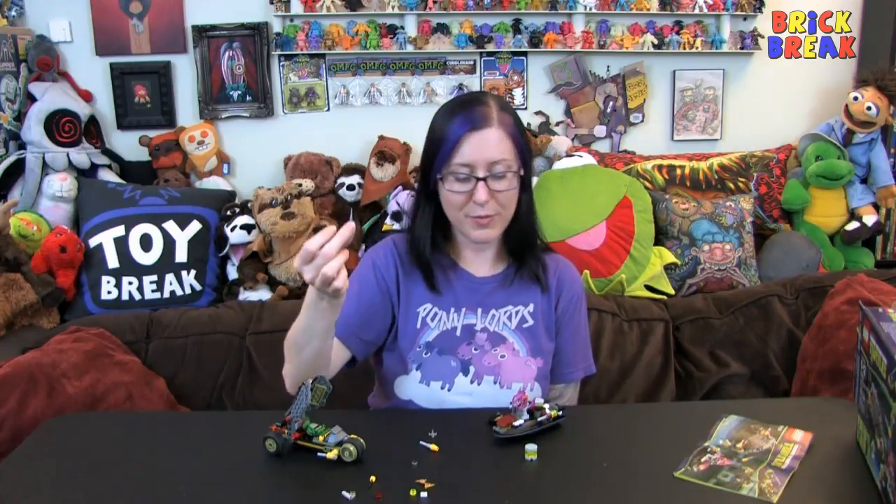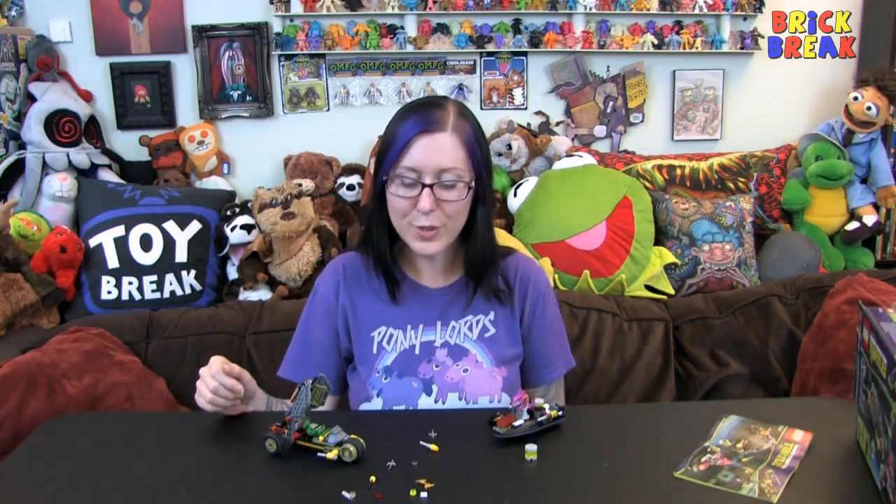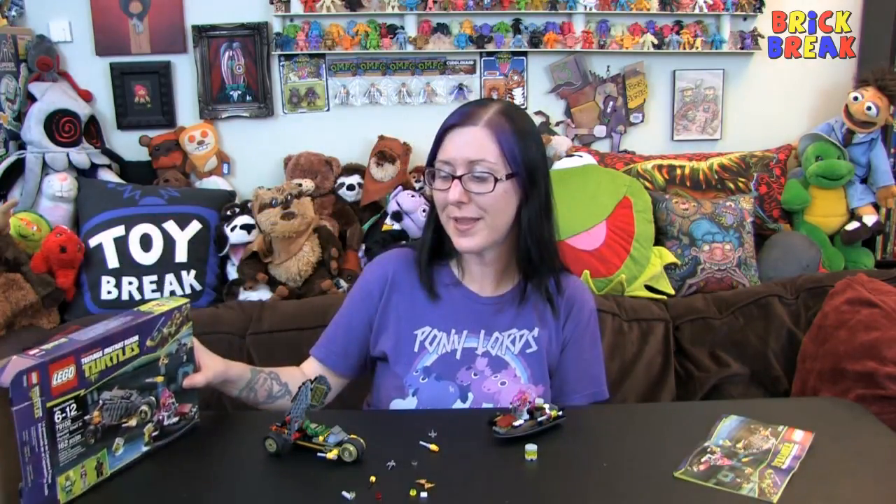There's also a third extra sai, so some of my other characters can use it throughout my minifig collection. Thanks for watching Brick Break! Did you guys get this set? What did you think — did you build it, did you like it? What's your favorite Ninja Turtles Lego set so far? Let me know in the comments. I can't wait to hear from you. Thanks for watching Brick Break and I'll see you next time — don't forget to subscribe!